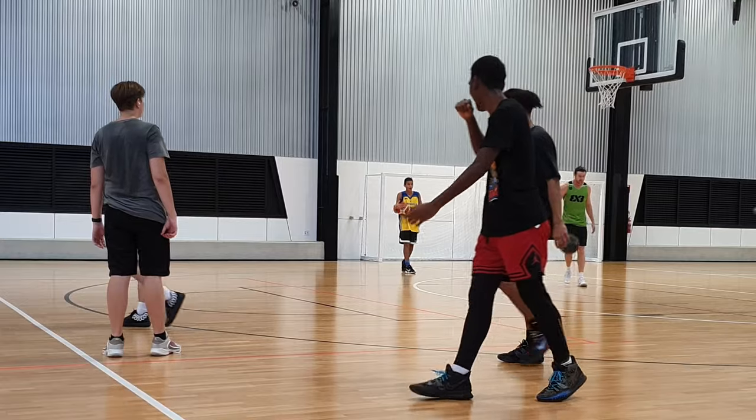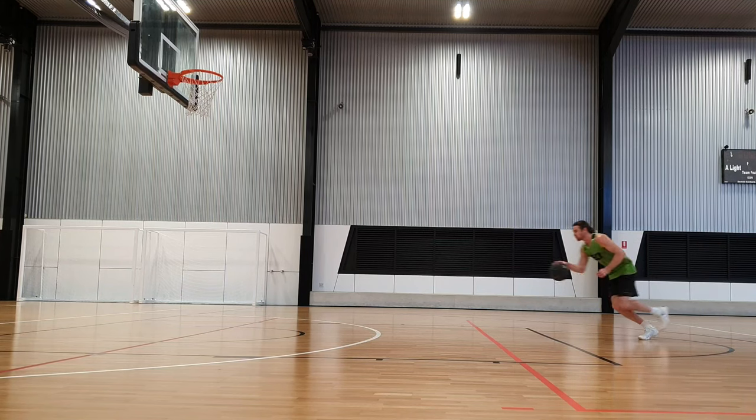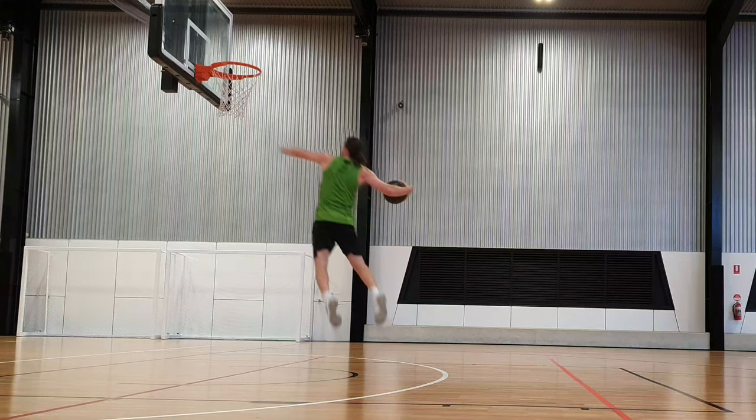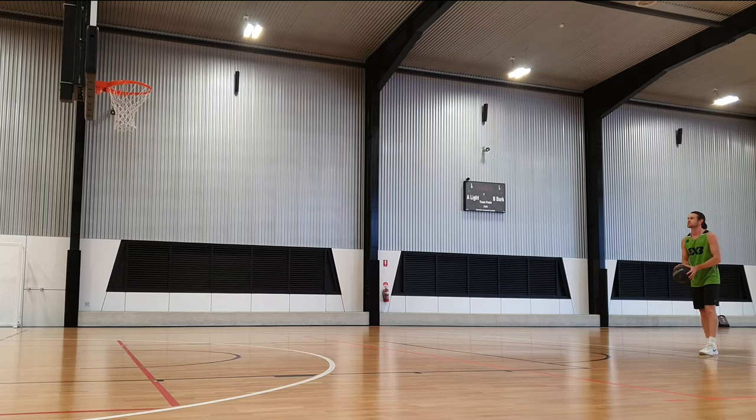Then I moved to another court and I start my actual dunk session. This first dunk here was probably my favourite one of the day — it just felt really bouncy and I felt like I was still going up after I dunked it.